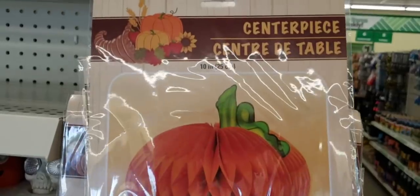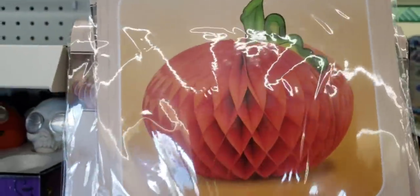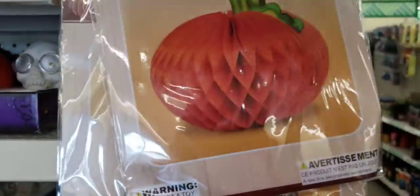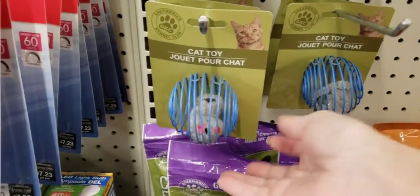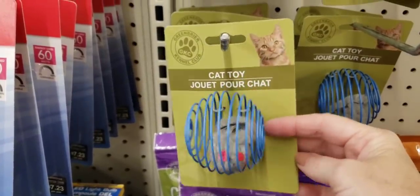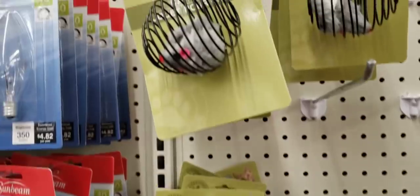Here's some centerpieces — these are 10 inches, they had two different ones. Here's some cat toys; not 100% sure if they are new, but I thought I would show you anyway. They have it in blue, red, and black with a little mouse inside.